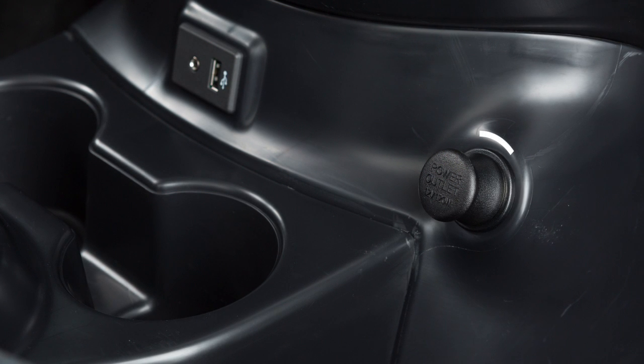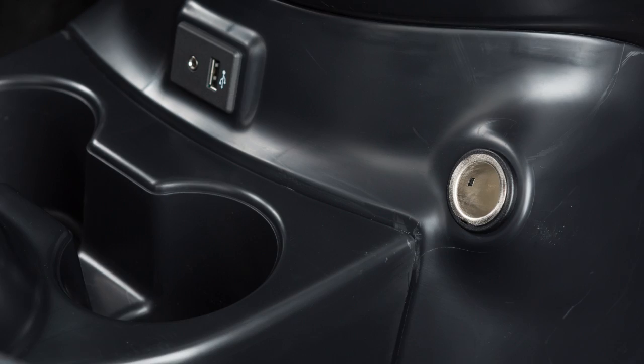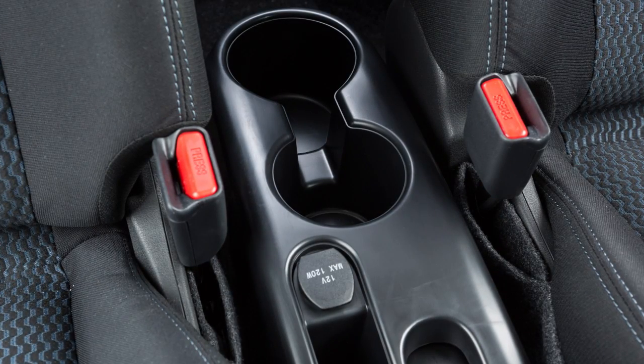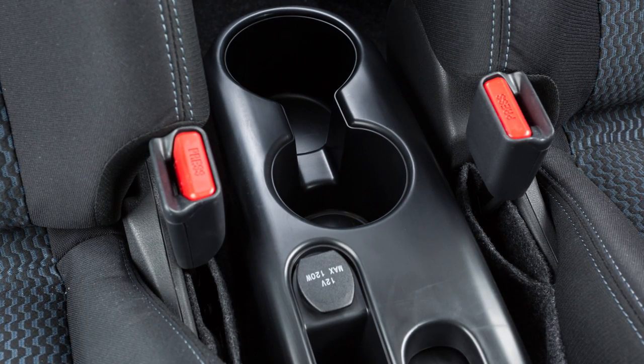Your vehicle has a power outlet located to the lower right of the heater and air conditioner controls, and if so equipped, a second power outlet located on the center console in front of the cup holders.